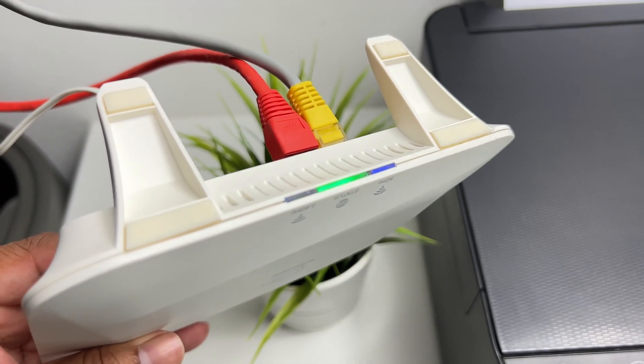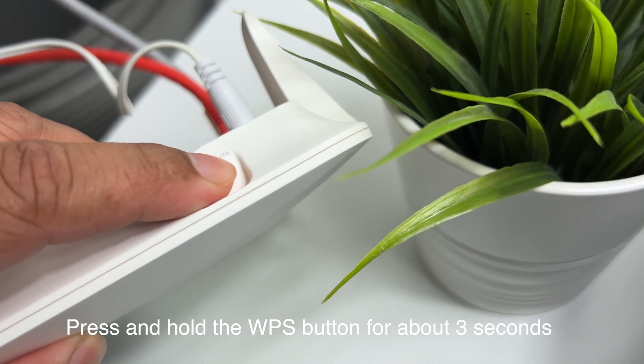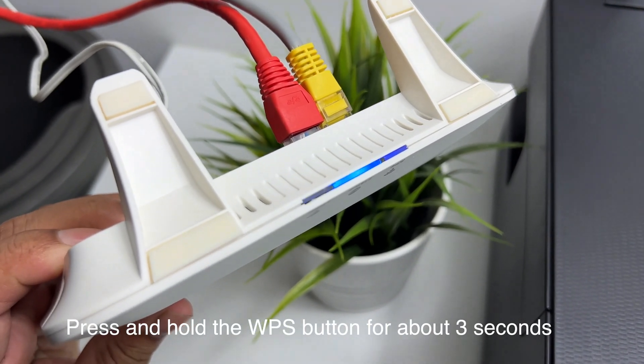Now go to your home internet router and put it on WPS mode. Normally, to enable the WPS you have to press and hold the WPS button for two to three seconds.